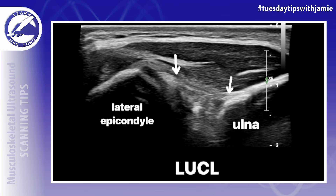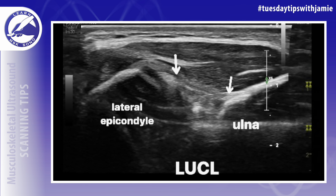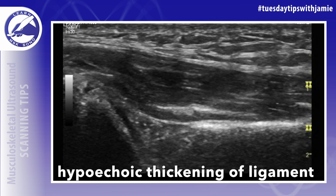The normal appearance of the LUCL is a thin hypoechoic ligament, so enlargement or disruption of it is easy to recognize once you get the scan technique down.